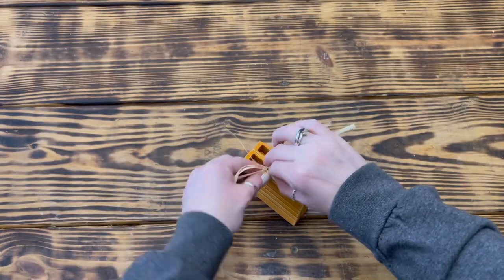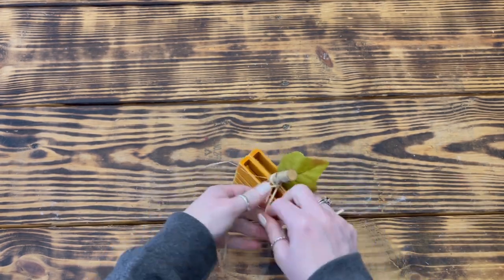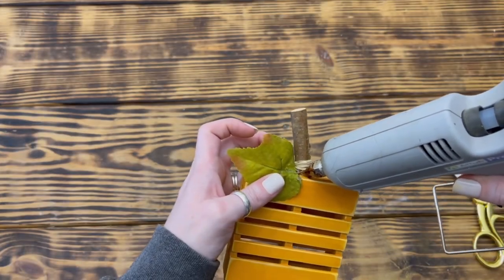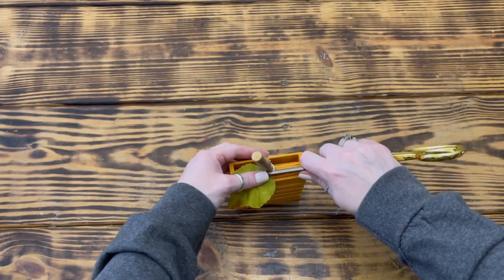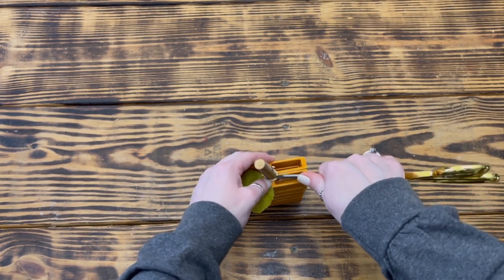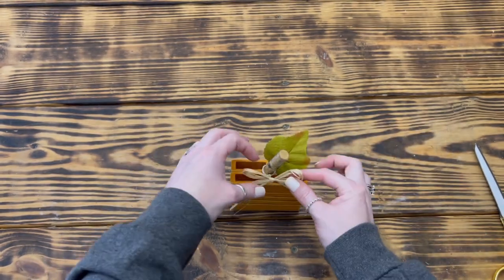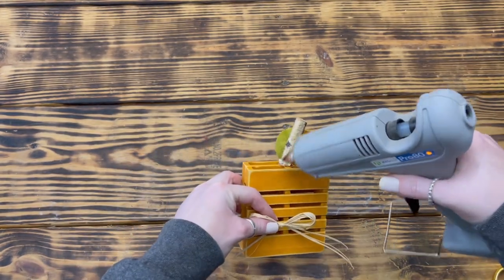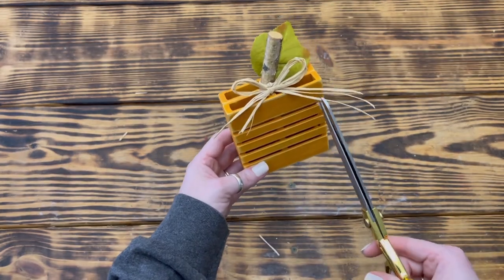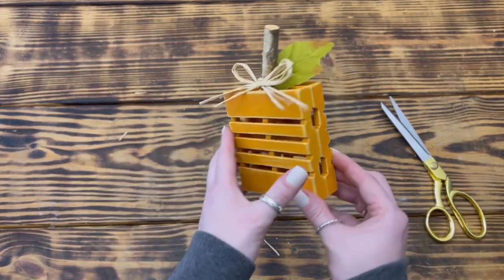I took three pieces of raffia and tied it around the bottom of the stem to cover up where the wood was glued to the palette, then cut off the excess. I also added a little hot glue on the back side of the stem and pushed the raffia down to cover the gap between the palette and the stem on the back side. To finish up, I took three more pieces of raffia and tied a simple shoestring bow, hot glued it to the stem, and trimmed off the excess. That's it for this simple rustic palette pumpkin!